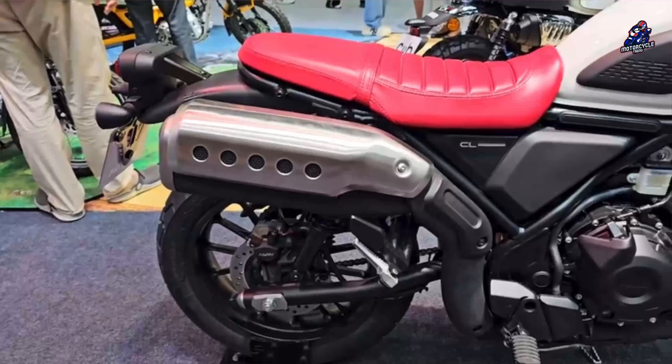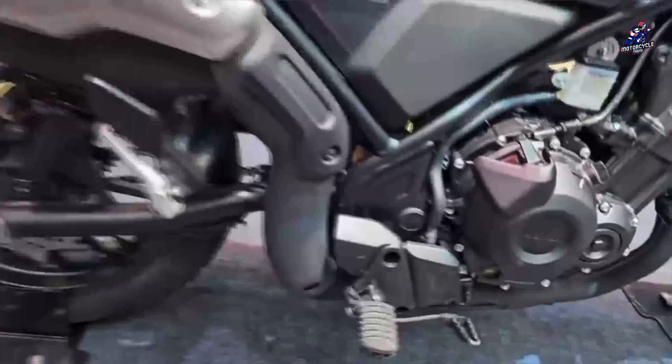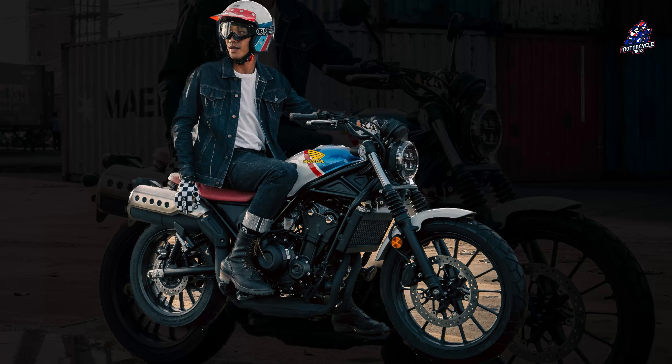The front fender is dominated by white, while the frame remains black, adding a unique impression to this motorbike.